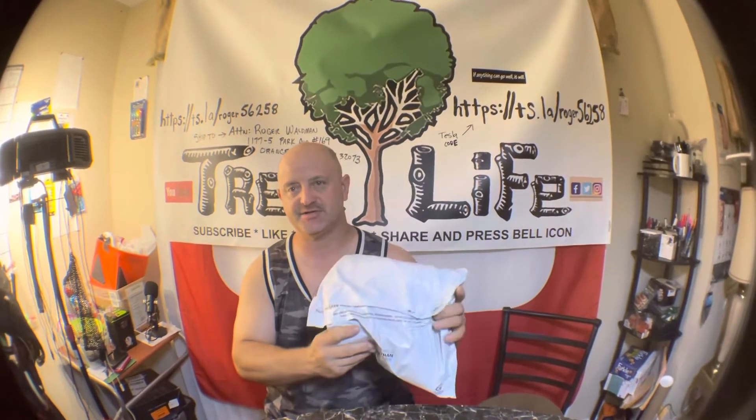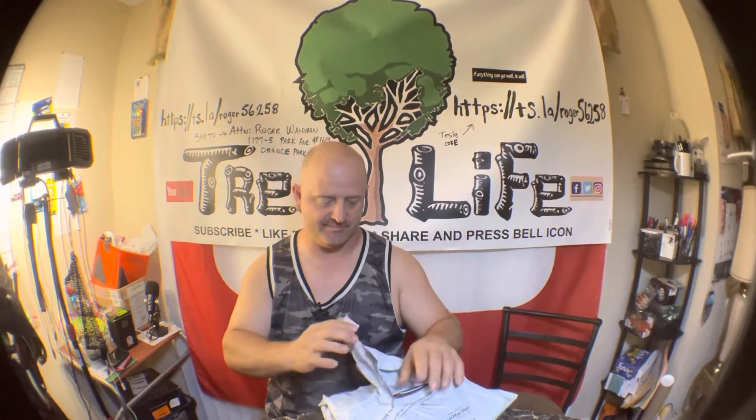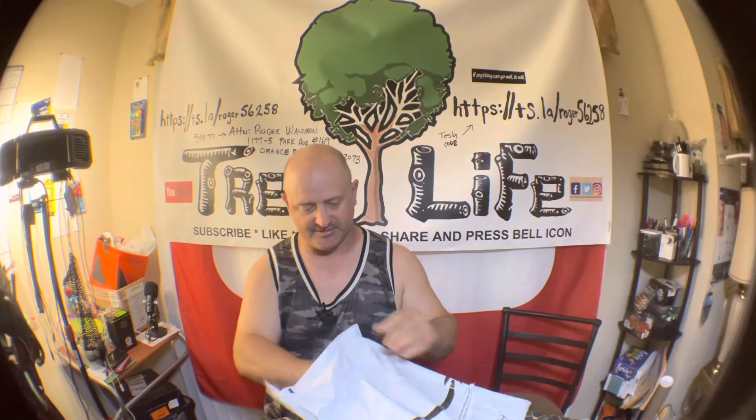Hey everybody, it's Roger from Roger's Reviews. Today I've got one last package to open — I think they're t-shirts — and I'm going to show you why I bought these. They're pretty inexpensive.